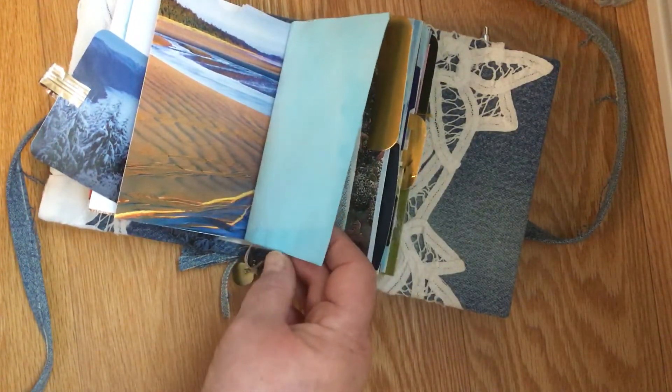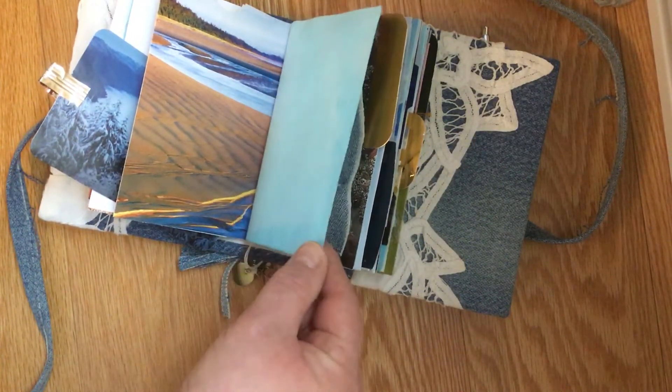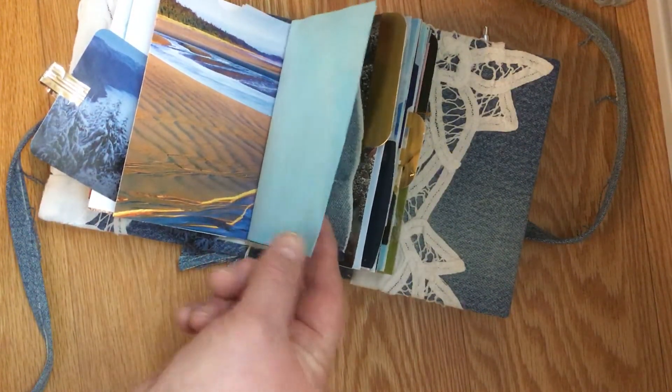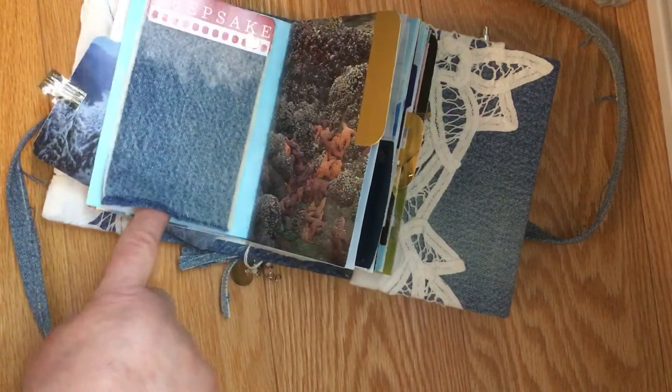It's actually from when you get the car fixed and they give you pages and pages of printout. I keep saving them and I have tons of them. So I dyed them ages ago and then just glued them together.